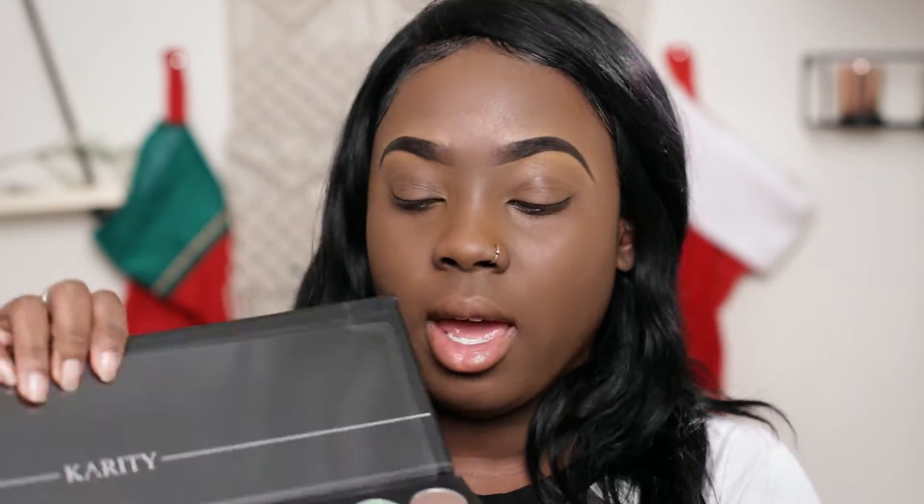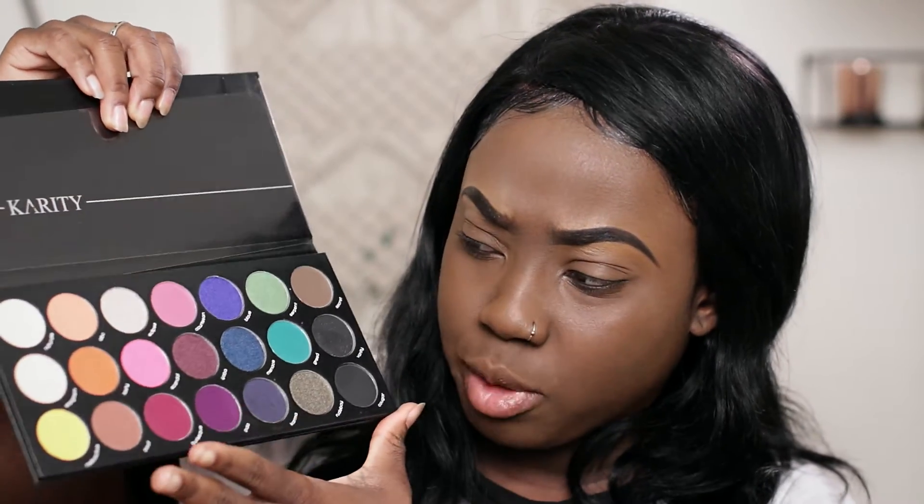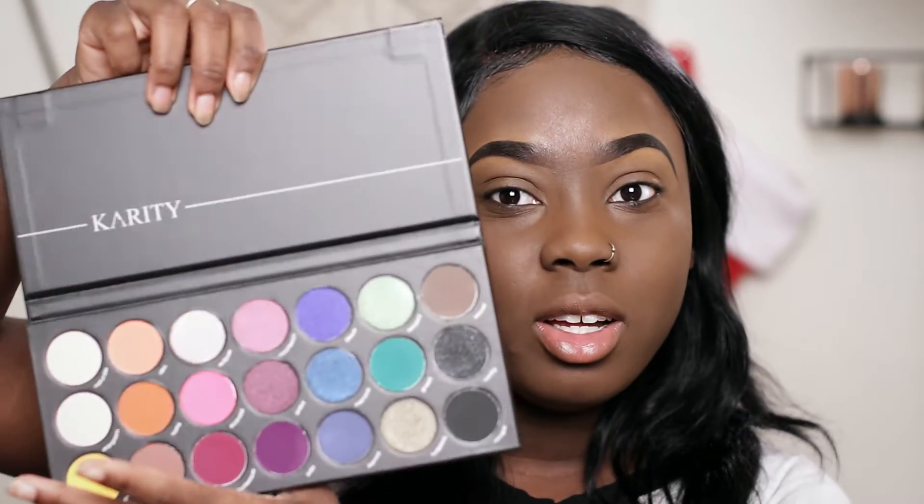It cost me like 32 to 35 dollars and I got a free brush with it. This is what the palette looks like — it's not my first time opening it because I really wanted to see the colors yesterday, but this is gonna be my first time trying them. I really like the fact that when you take the little clear thing off, the names are still on there — I really appreciate that.